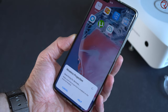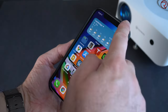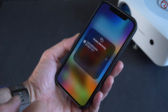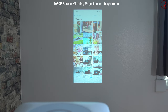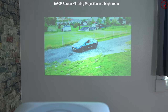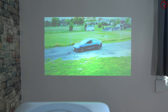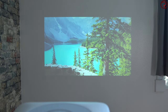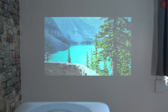Talking about screen mirroring, this relates to iPhones or Android devices. Keep in mind that not all Android devices are the same, so the pairing process may be a bit different depending on what kind of Android device you're using. I personally used the Huawei P40 Pro Plus. For iPhones it should be the same for all of them. I found that you get the best results if you connect the projector to your home's Wi-Fi network and use screen mirroring that way.